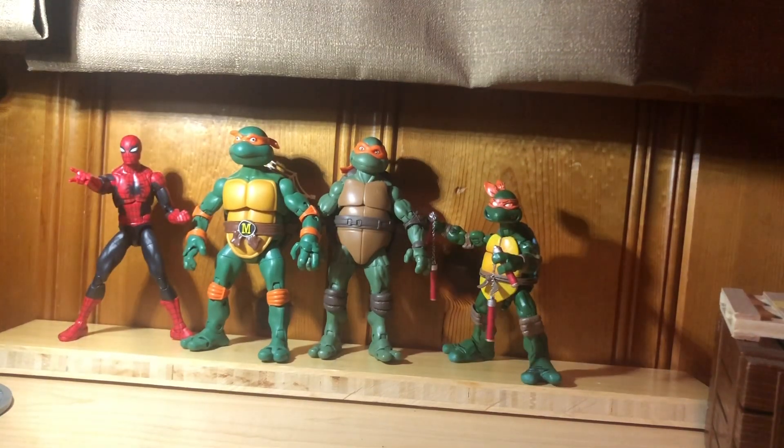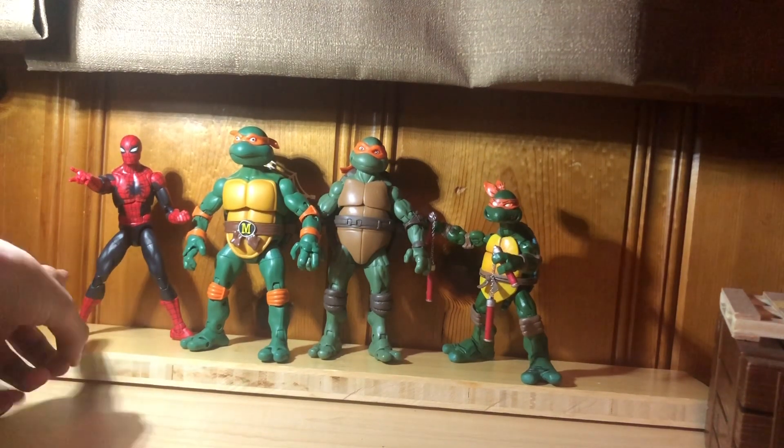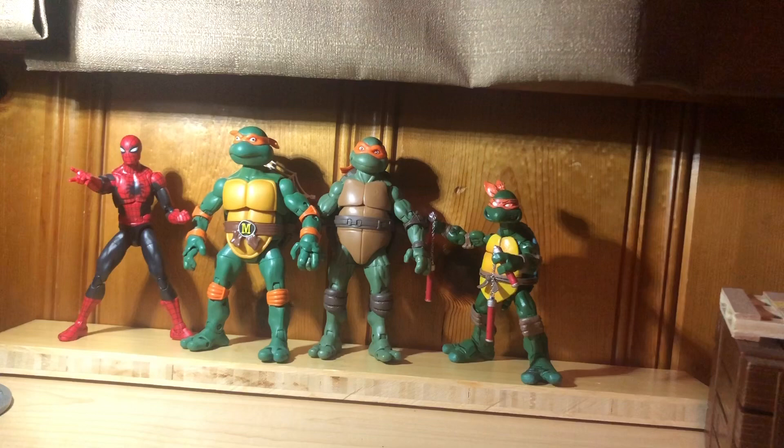And lastly, we got him next to the Amazing Fantasy 15 Spider-Man and the NECA KO Mikey. I'm going to have to go with the cartoon one on this, just because he fits in better with both of them. But they're too tall honestly — they're too tall for all figures because they're towering over Spider-Man here. I like the turtles when they're shorter, like four feet tall or something.